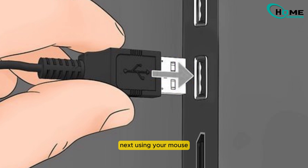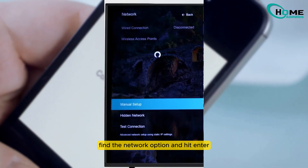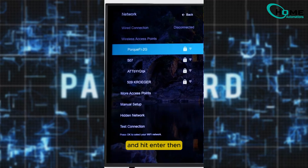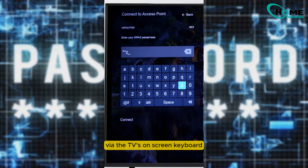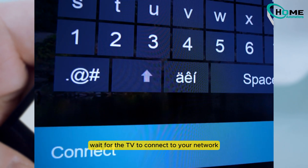Next, using your mouse, navigate to the settings menu on your TV. Find the network option and hit enter. The TV will search for available networks — highlight the network you want to connect to and hit enter. Then carefully enter your network password using the physical keyboard, or use the mouse to input the password via the TV's on-screen keyboard, and press connect.